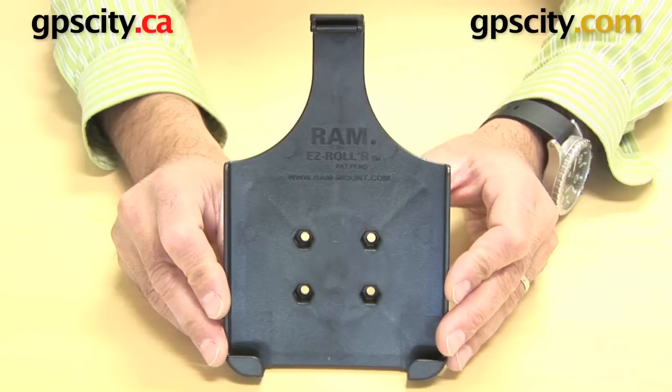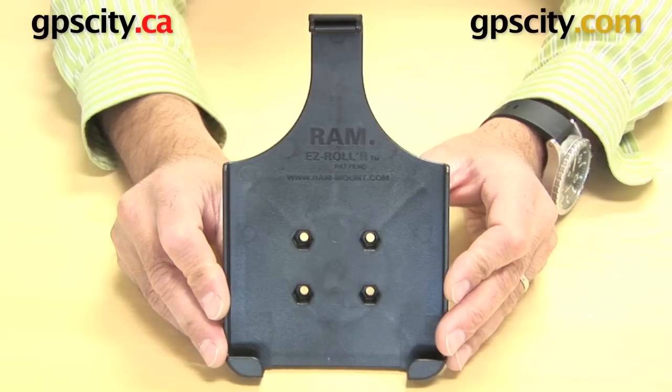Right now I want to show you the RAM-HOL-SAM4, which is the custom cradle for the Samsung Galaxy Tab with a 7-inch screen.